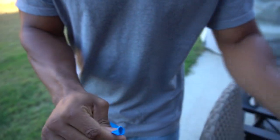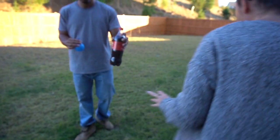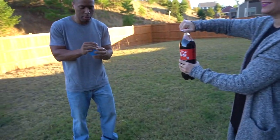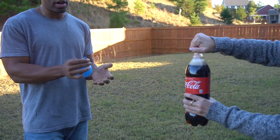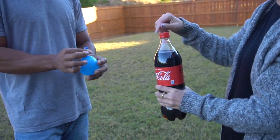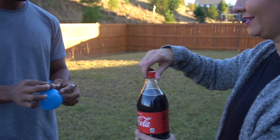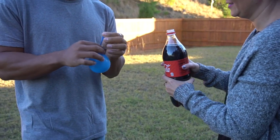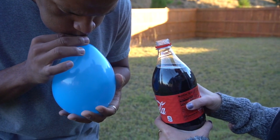We have the Mento in there. Next is going to be the soda. I don't want to hold the soda. All right, let me blow this up. What I'll try to do is when you pour some soda in here, I'm going to try to hurry up and tie the balloon. Once you put the top of that around here, it makes a seal. I'm just going to hold it and tie it before it explodes, hopefully.